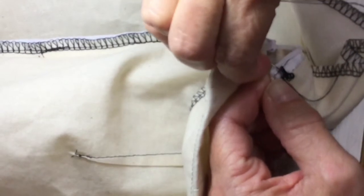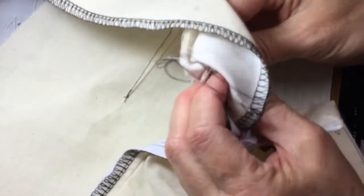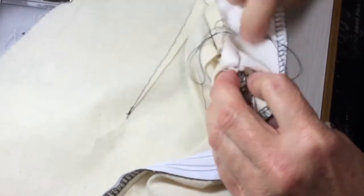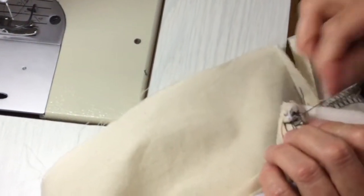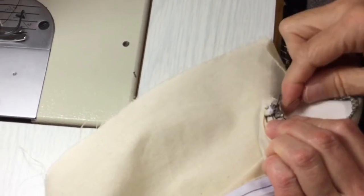Then I can take the needle back out to the inside to anchor it again, just bring it in there. Check that I've got all the thread and that it's sitting nicely. And then two or three back tacks to anchor that and stop it from unravelling.